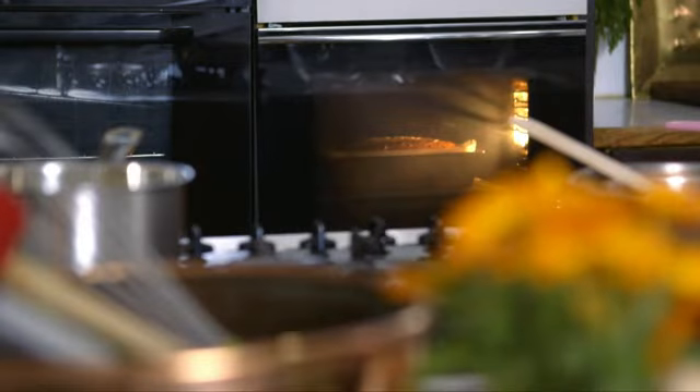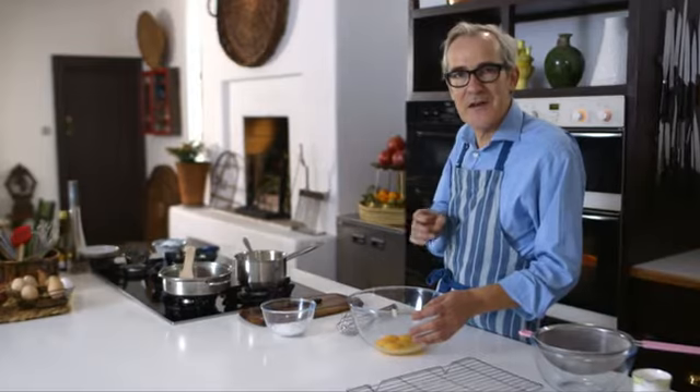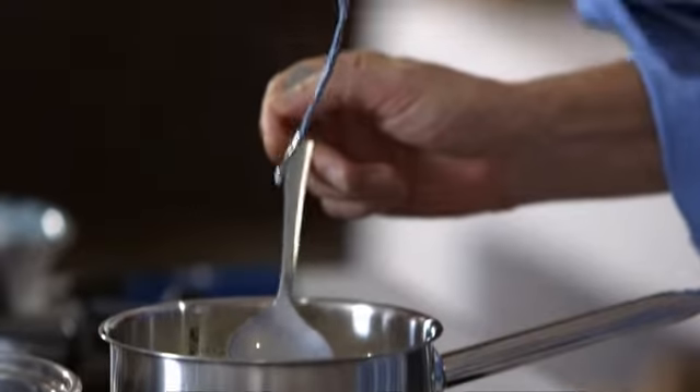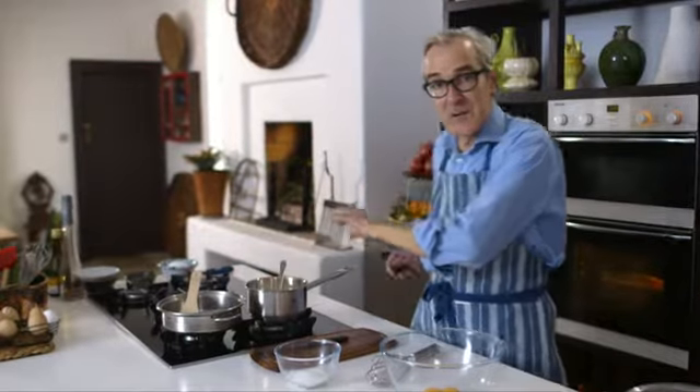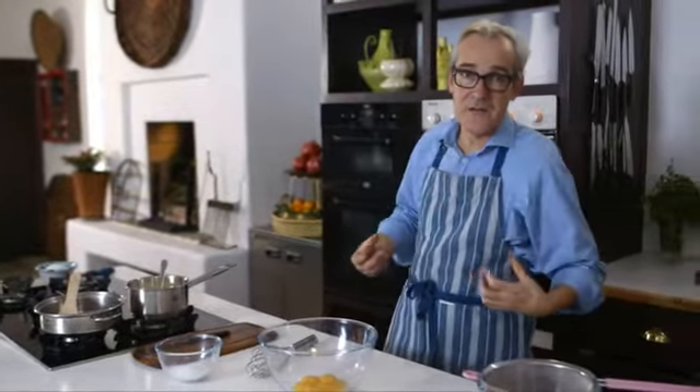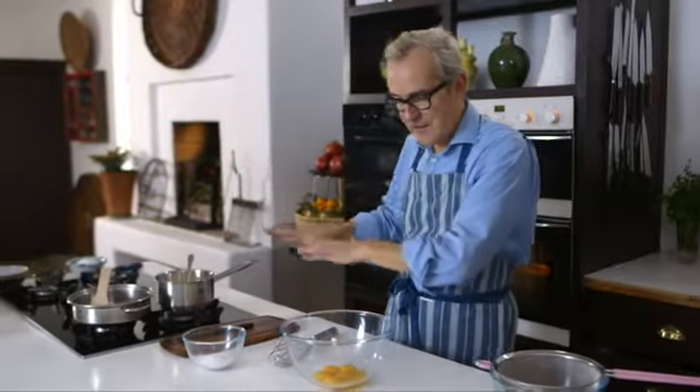So the cake is cooking away there nicely. While it's finishing cooking I'm going to make the little crème anglaise or light custard to serve with this. I've had my milk infusing with a vanilla pod — I brought that just to simmering point and then turned off the heat, so the flavour is coming out of the vanilla pod and into the milk.